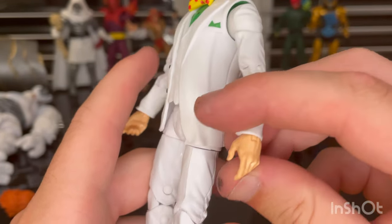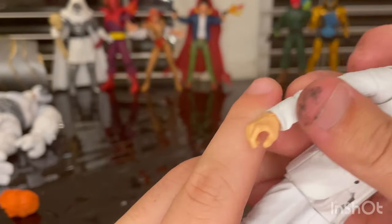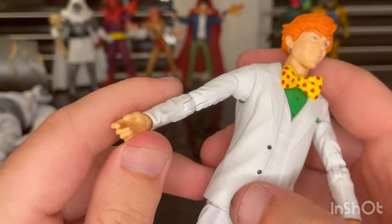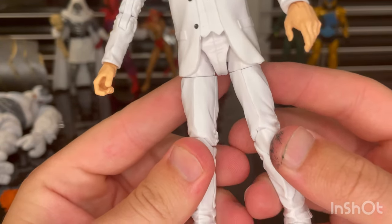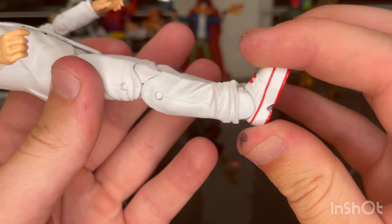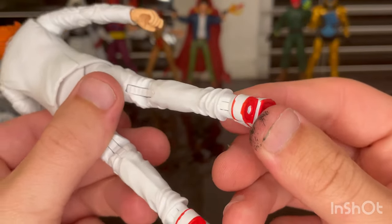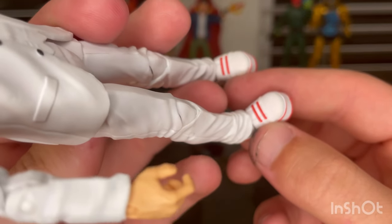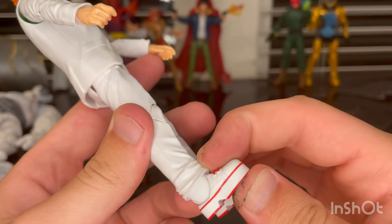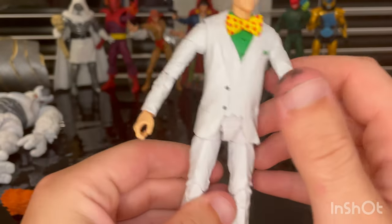The arms are the same sculpt shared with a few other figures. You get a relaxed hand sculpt and a cane-holding hand — which is actually a gun-holding hand but works for the cane too. The pants are ones we've definitely seen before, just painted white. The shoes are new sculpts — you get red lining around the edges, red treads, red laces, and really high soles — kind of like high heels, giving him a little extra height and weight. Peg holes at the bottom too.